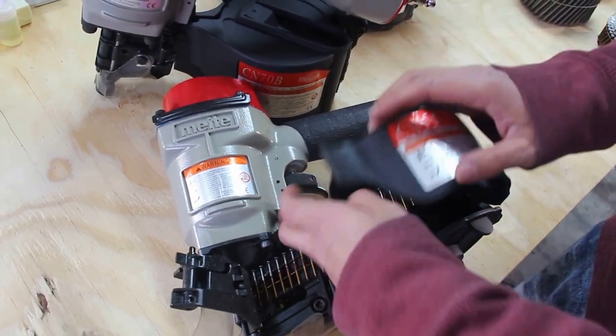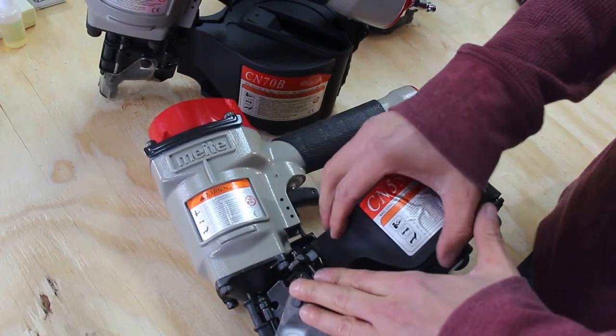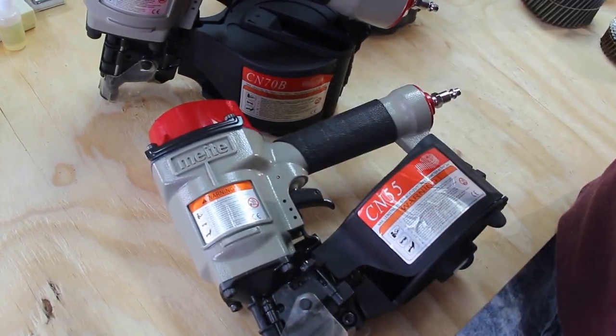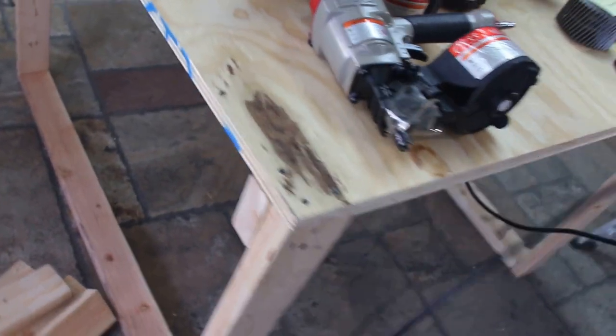Now you're gonna close this. Boom — ready to go. Get our air nut and our air source hooked up.